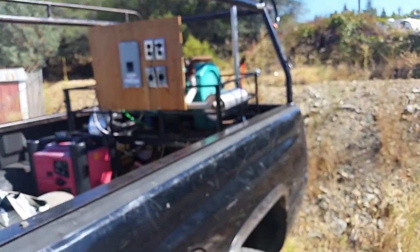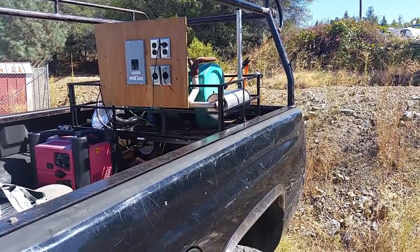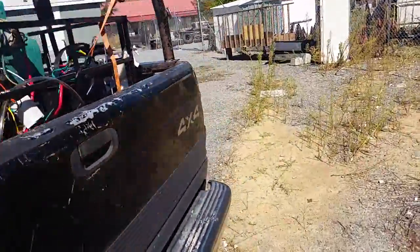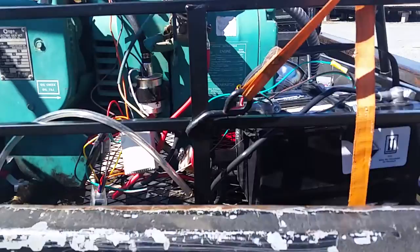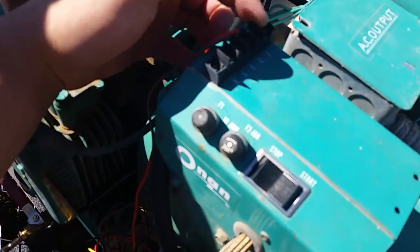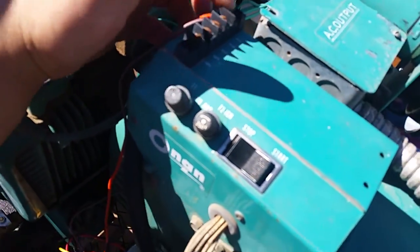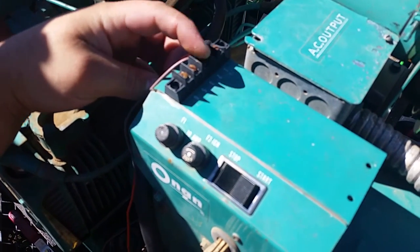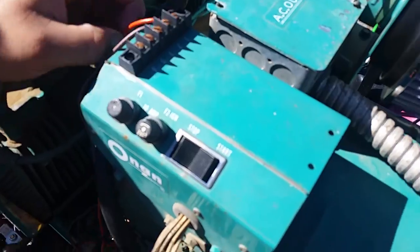Let me show you how I did it here, and I'll show you it in operation. On the top of the generator there's terminal one, terminal two, and terminal three. Terminal one is ground, and you go ground to three which starts the motor, and ground to two which kills the motor.